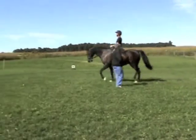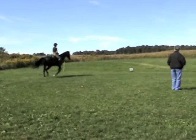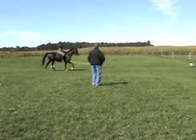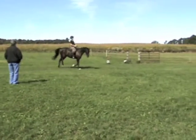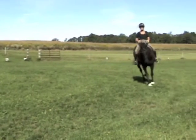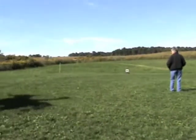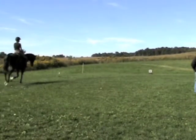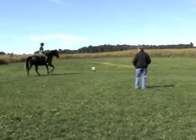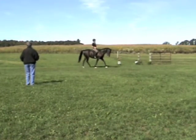Okay, here we go. Now lengthen his strides.